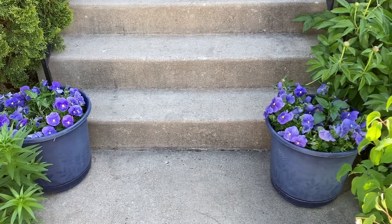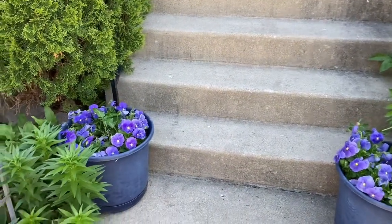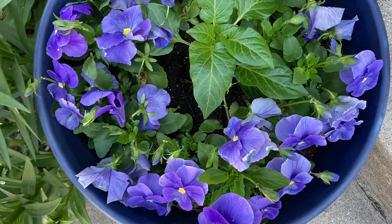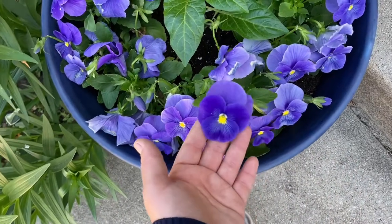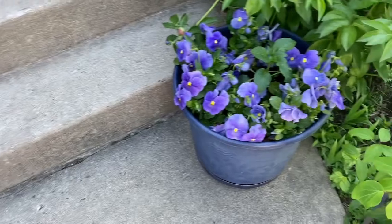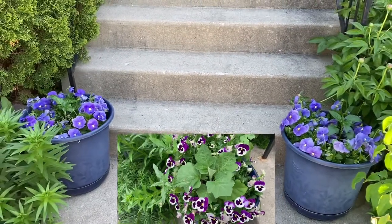In these front parts I also planted peppers in the middle between the pansies. These are Lilac Bell peppers — I had primrose in the middle but when it finished blooming I pulled it out and planted a pepper. Later when the pansies are done I can add petunias or sweet potatoes around. Same thing over here with Lilac Bell pepper. Last year in these parts I had eggplants growing and they produced a lot of fruit.